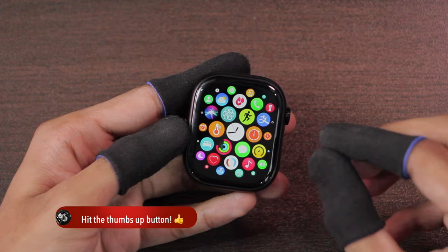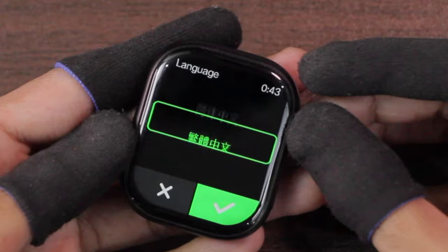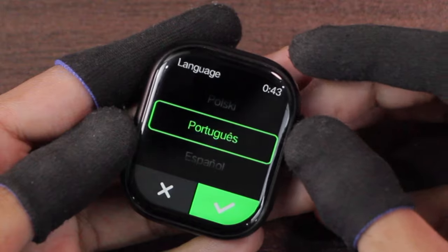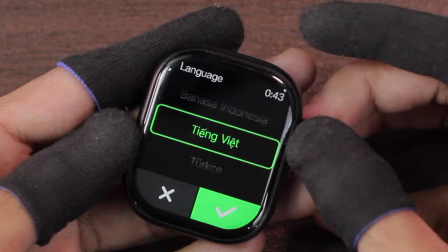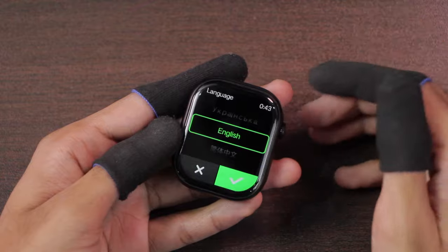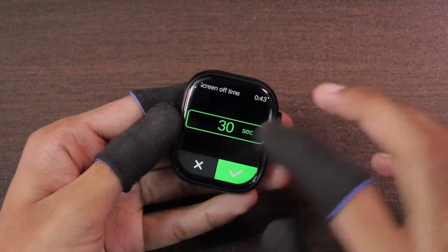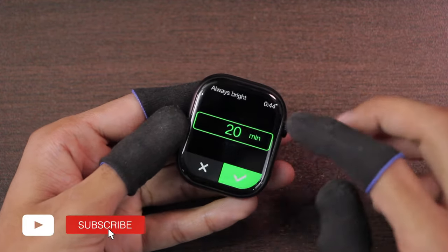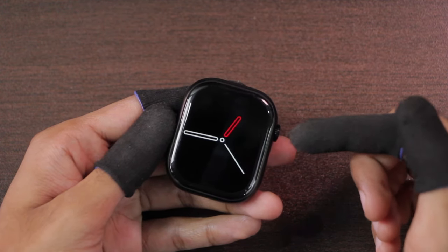Let me show you all of the languages supported by it. The normal screen time on the smartwatch can be a maximum of 30 seconds. Using the always-on mode from the control center, the display can stay on for a maximum of 20 minutes. The smartwatch also comes with a screen-off dial which turns on when the normal screen time ends.